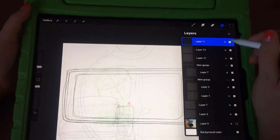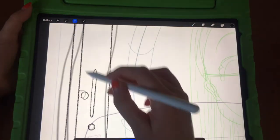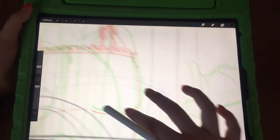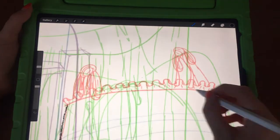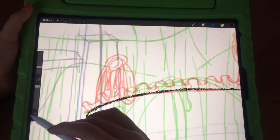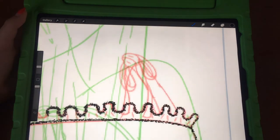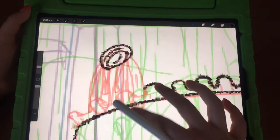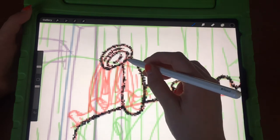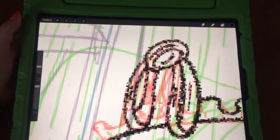I give it a 4 out of 5 because of some things I don't like — like how it slips off the table when I adjust the gooseneck or adjust the grip. But all in all, I think this is a very good product.